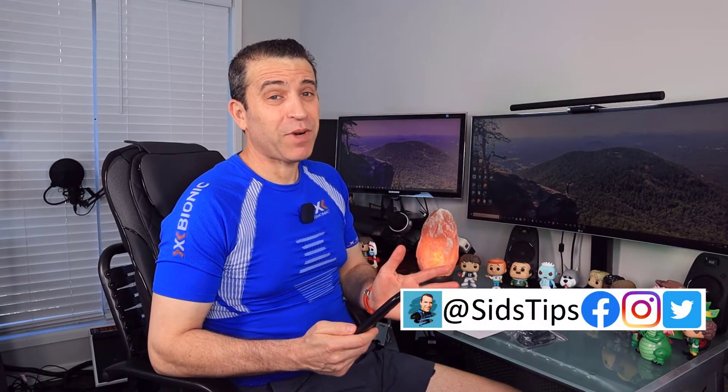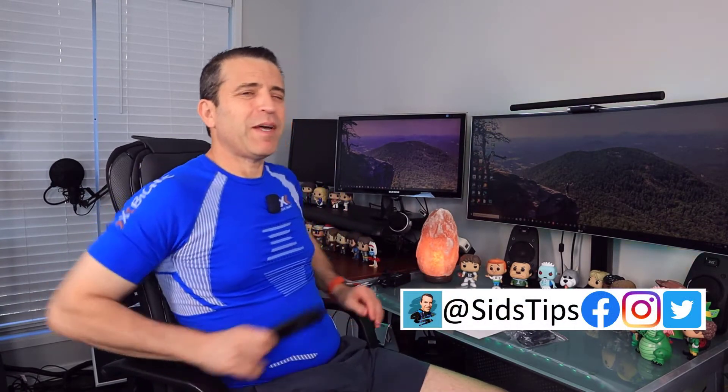Welcome to Sid's Tips. Today we're going to talk about this awesome back seat massage cushion that was sent to me by a company called Rolly Fit. I appreciate the company sending it to me. I'm going to give you my unbiased opinion — I always like to give an unbiased opinion even though a company does send it to me — but I do appreciate them for allowing me to test it out and share it with you.